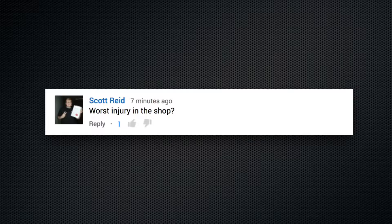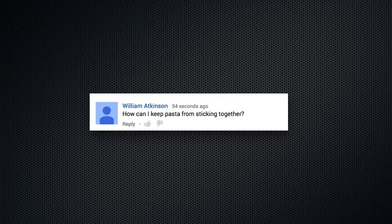Worst injury in the shop? I've never hurt myself making anything, except for hitting my head on duct work and my hip on benches and tools.